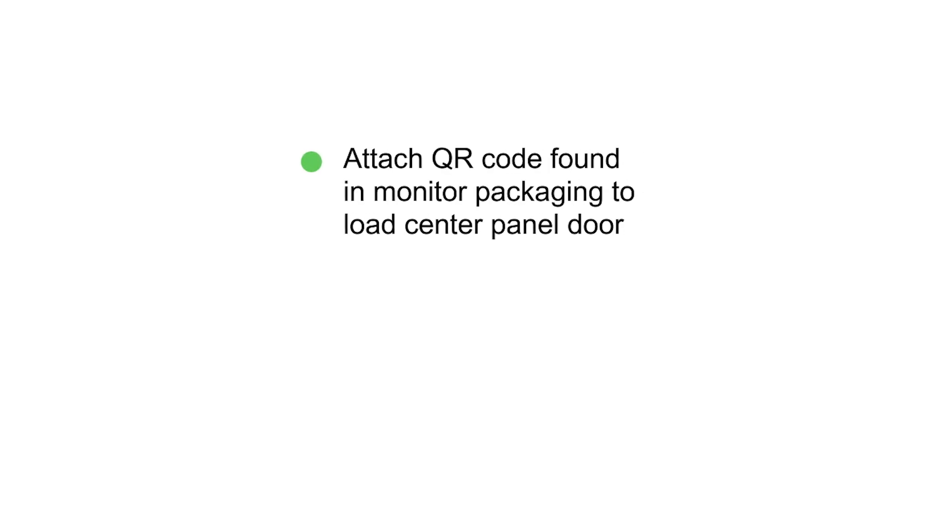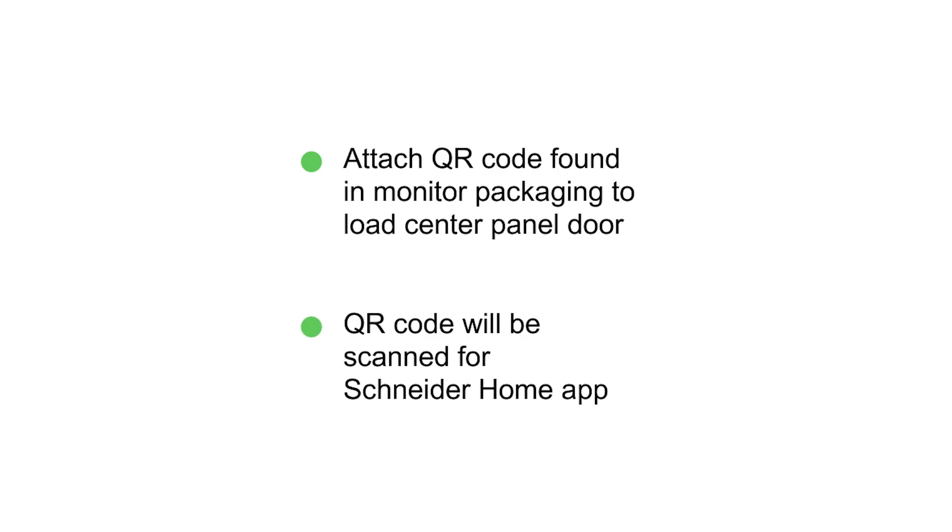Please attach the QR code found in the monitor's packaging on the load center panel door. The QR code needs to be scanned to add the monitor to the end user app, Schneider Home.